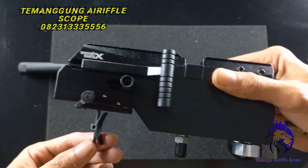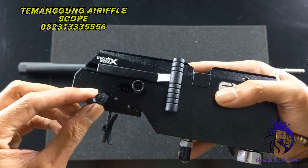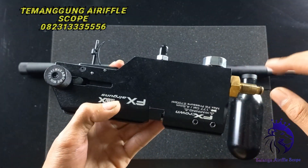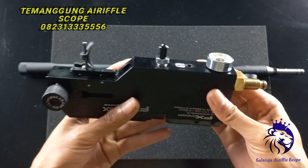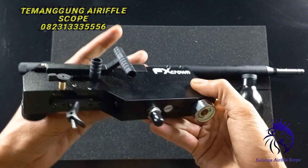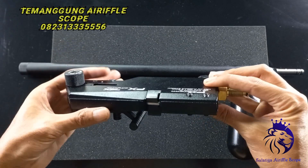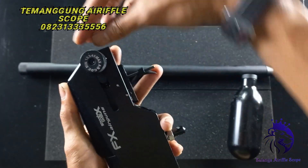Trigger pakai match, sangat lembut. Ini setelan pengaman trigger. Ini setelan powernya ada di sini. Seperti orinya, manometer di bawah. Pengisian sistemnya seperti ini. Sangat cantik. Rail pakai rail 11 yang kita gunakan. Inilah sistemnya di sini — setelan power ada di samping. Biasanya pada umumnya di belakang sini, putar-putar.